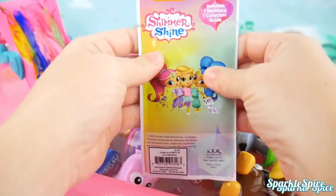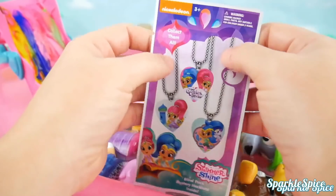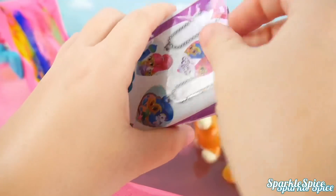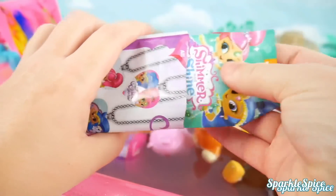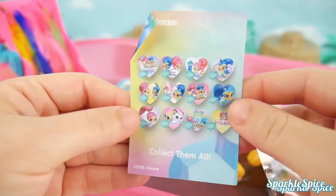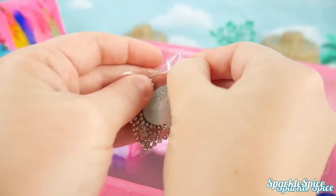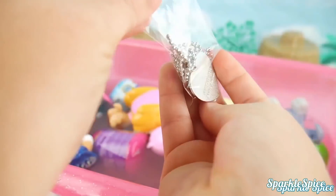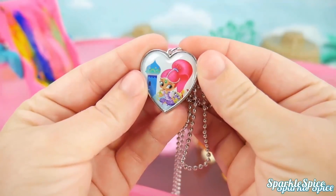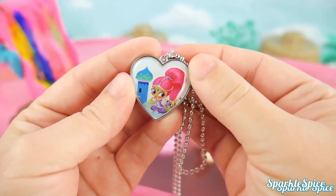What's this surprise that just popped up? It's a Shimmer and Shine necklace — let's tear it open and see what we get. We've got a guide here. We'll peel open our bag and slide it out. It's got Shimmer on it — and do you see Tala there too? So adorable.